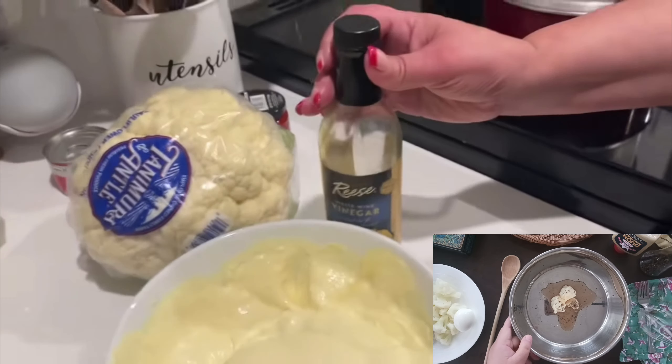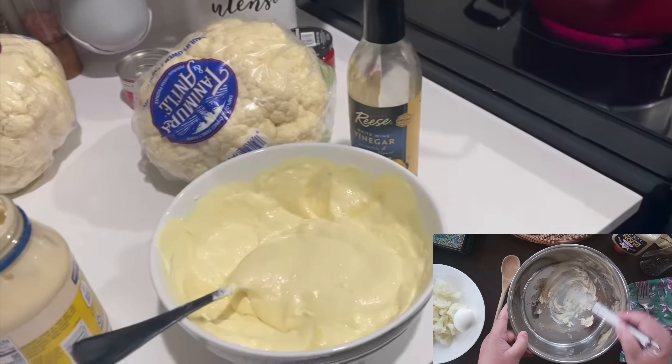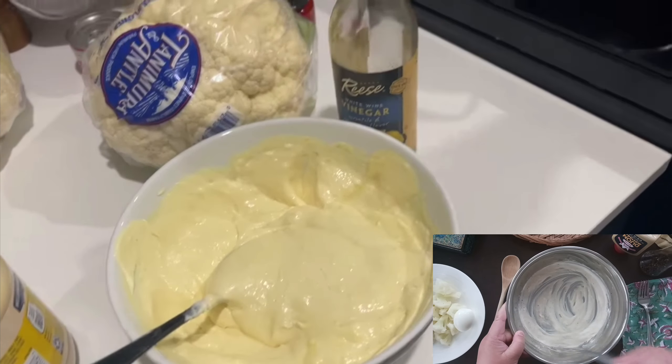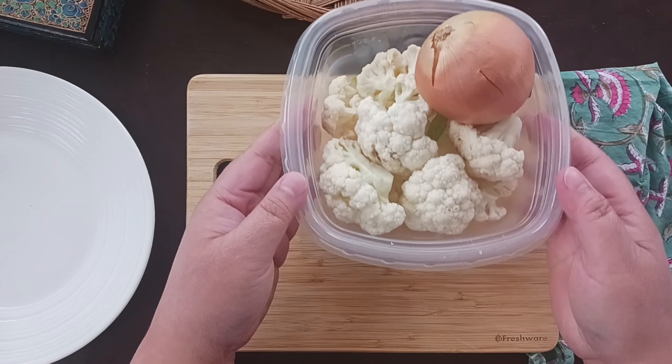You want it to taste kind of vinegary and get that color. I don't measure anything, I just eyeball it. You don't want to start the cauliflower until after the sauce is made, because you have to put the sauce on the cauliflower while it's hot.